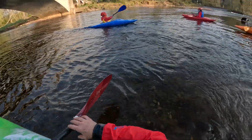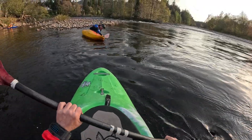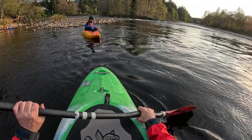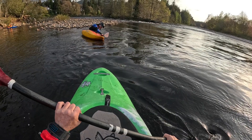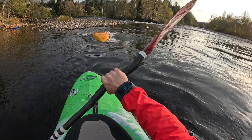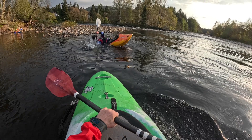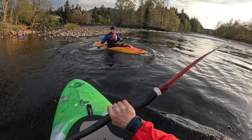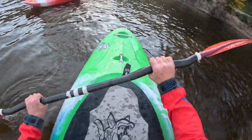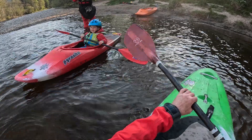So we're going to stay above the bridge, okay? Reach forward and just pull the water, and then reach forward on the other side and pull the water. That's it. And if you do it really slowly, it'll be easy.